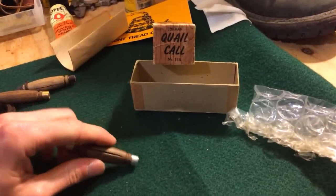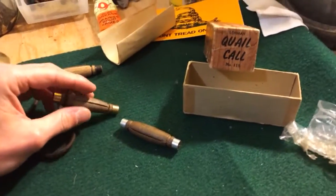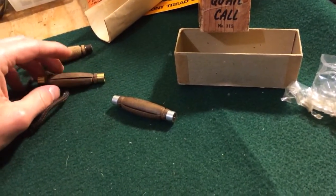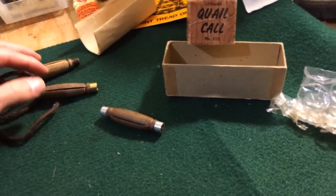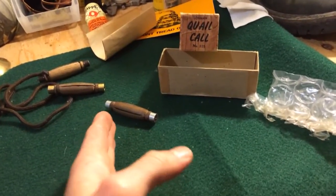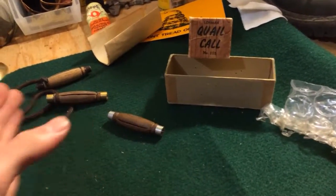Sometimes when we pull up to a spot, I'll be on one call and my buddy will be on the other. That'll get a rise out of them because it sounds like we're a covey of quail they aren't aware of. Or we'll get distanced from each other, start calling, and end up walking back towards each other. If we get on a covey of birds, shoot a couple down and follow them different ways, we'll be over a couple ridges and hear each other calling, then come back towards each other.